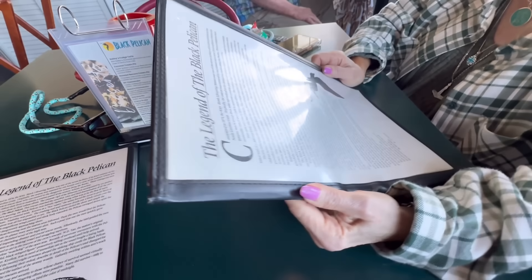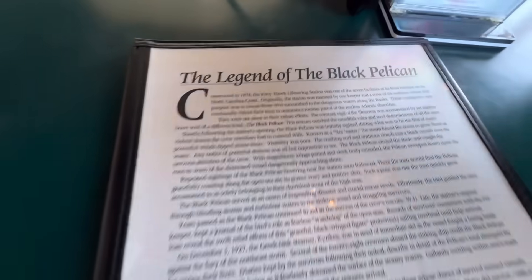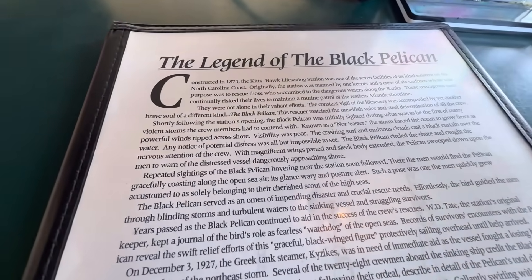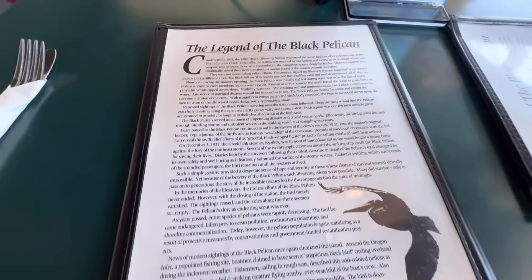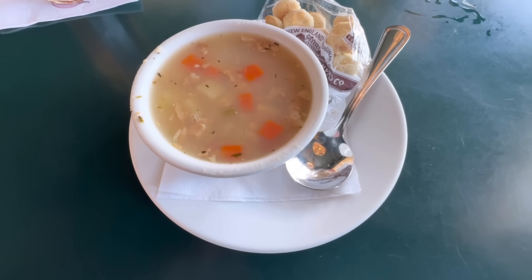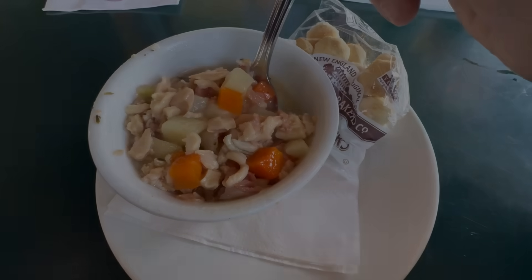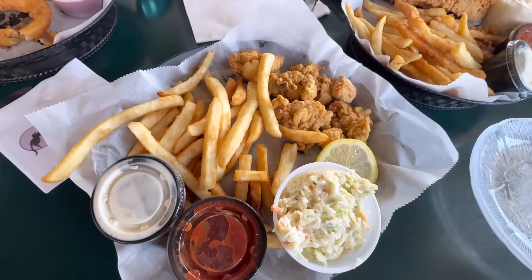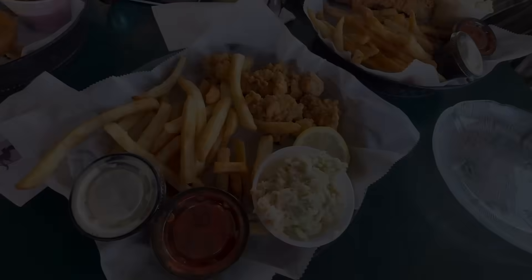It's a big menu — we'll figure it out. This place was built in 1874 as the Kitty Hawk Life Saving Station. I'm starting off with Cape Hatteras clam chowder. My friends in Rhode Island — that's just clear broth, well pretty close. Look at all the clams — this is excellent! We're on vacation so we're eating fried food: I got the oyster basket and she got the flounder basket. That looks really good — let's dig in.